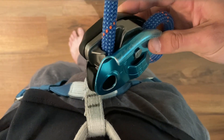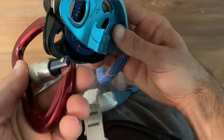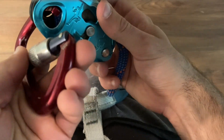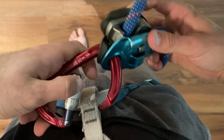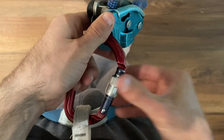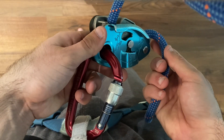We're going to grab a locking carabiner and clip it through both holes on the Grigri — both the plastic and metal plating. We're going to clip that to our belay loop, then lock the locking carabiner, and that is how you load a Grigri.